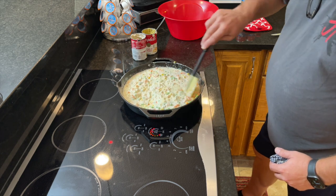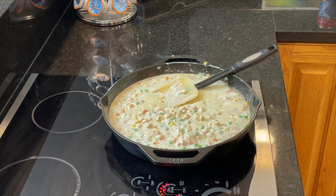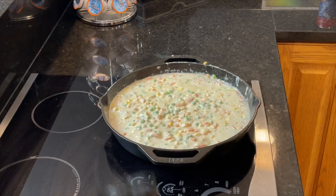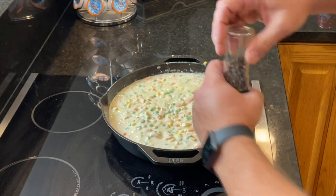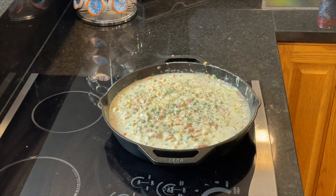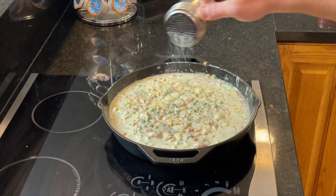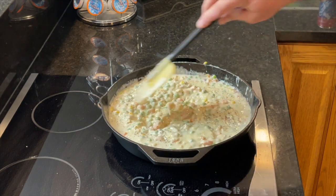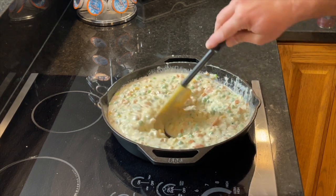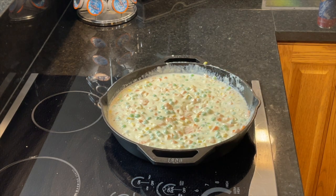It'll start thickening up as it heats. Let it simmer on the stove for about 15 minutes to get everything heated all the way through. Then add your seasonings — about a half tablespoon each of salt and pepper. Stir it all in and get everything incorporated. At this point, hopefully your chicken is close to being done, because the next ingredient is that chicken. Let's go out to the Big Green Egg and pull it off.